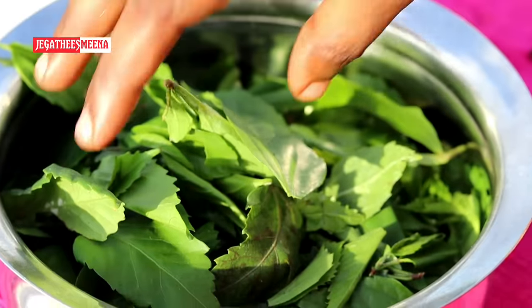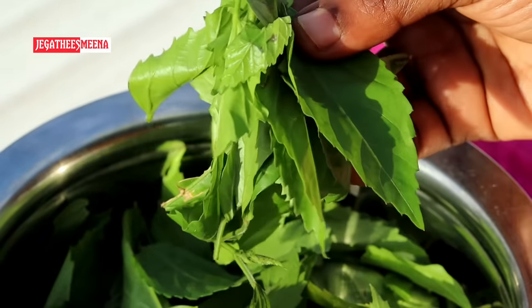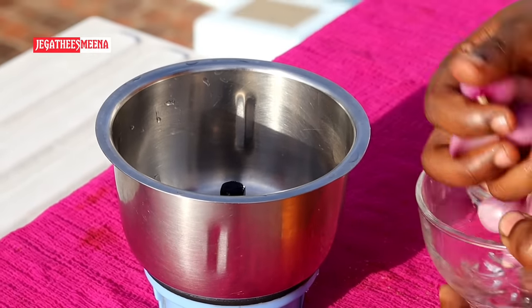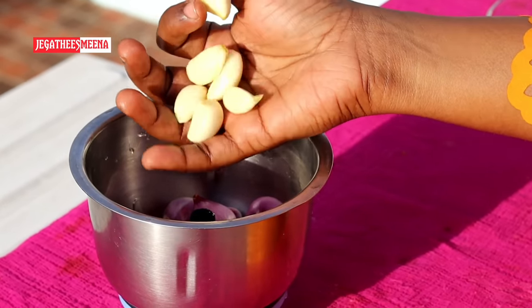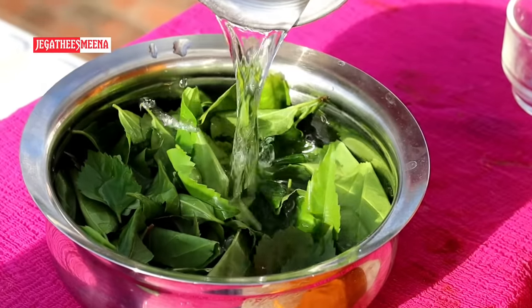Another important ingredient is SEMBRTHI YELA. You can use SEMBRTHI YELA — this is a very important ingredient. SEMBRTHI YELA is very helpful. The thickness and strength are very important. Now I'm going to add it to the mixture.